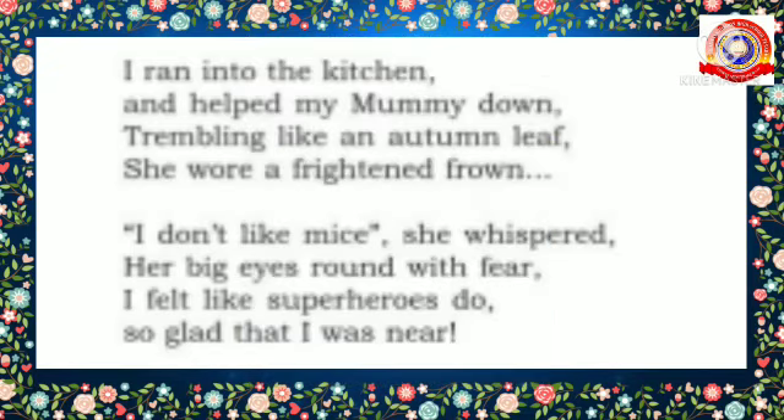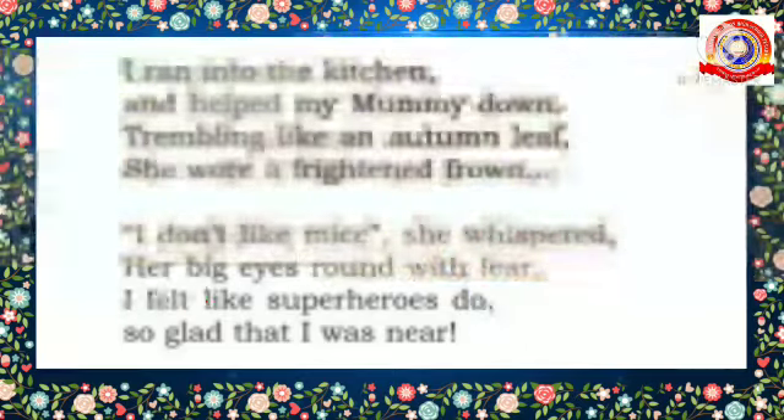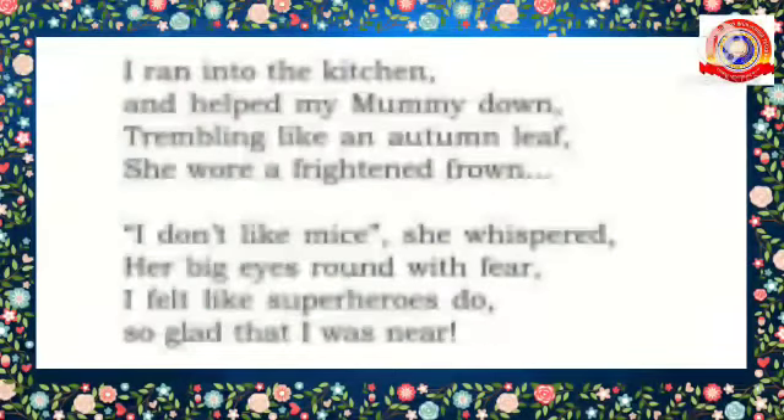The mother was very much frightened and her big eyes became large and round with fear. She said in a very low voice that she didn't like mice. 'Mice' is the plural form of 'mouse'. At that time the poet felt that he was a superhero and was glad that he was around to save her in that situation.